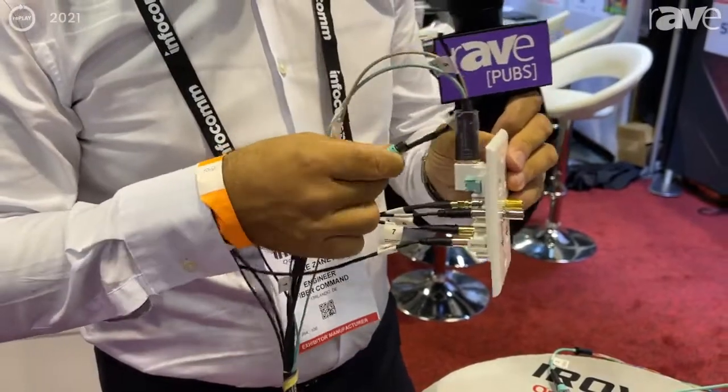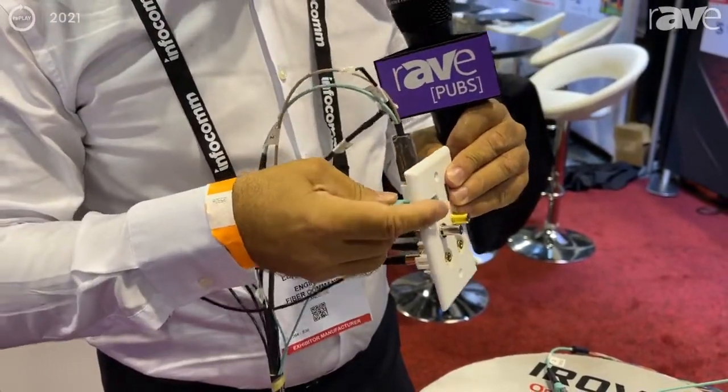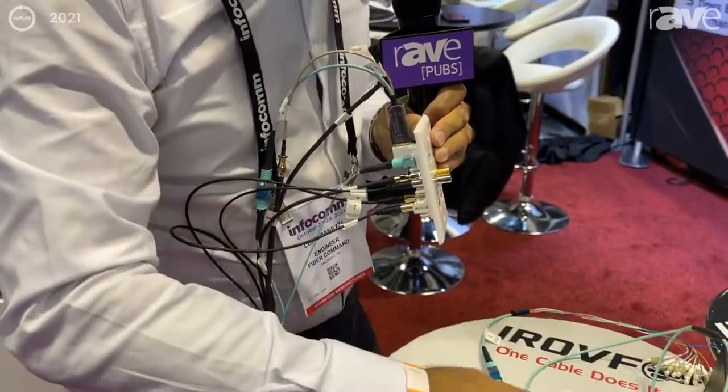Plus you have the second connection for fiber optics — you connect it here, and you can break it out this way.